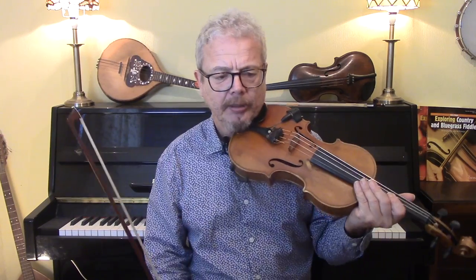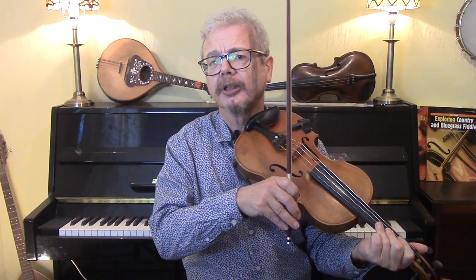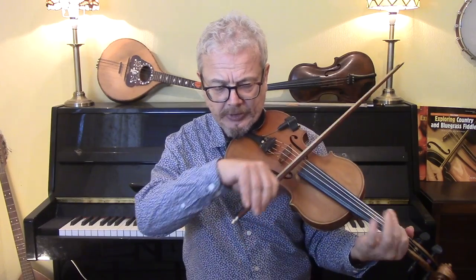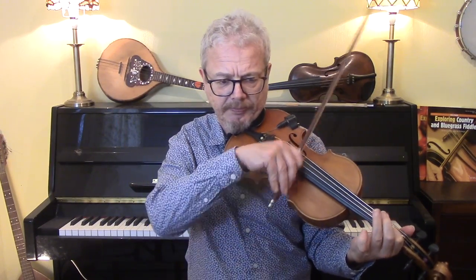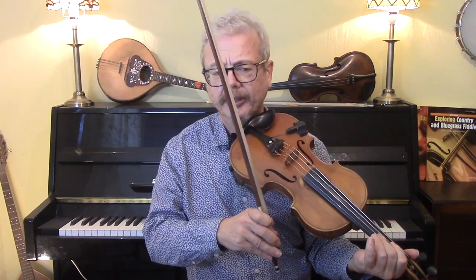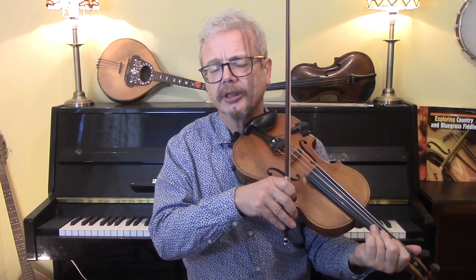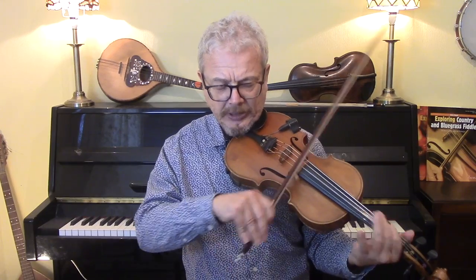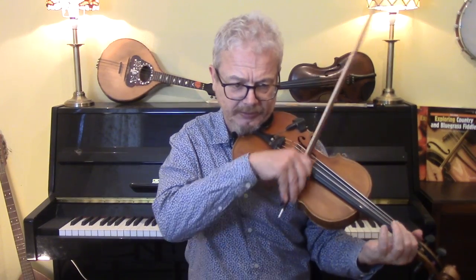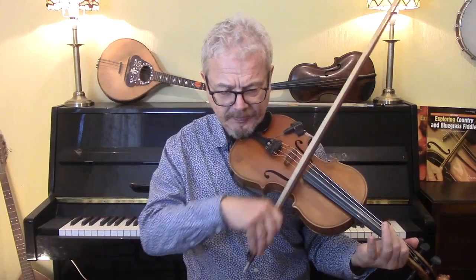Let's do some more fiddle-like fills, which are probably more fun and more appropriate. I think that's a lot more fun — making up your own fills personally.